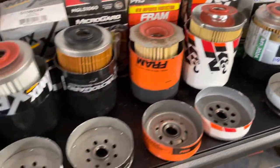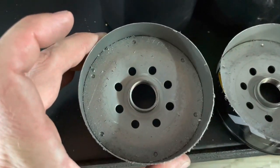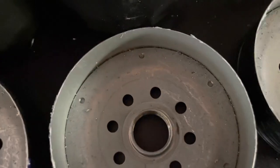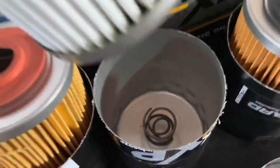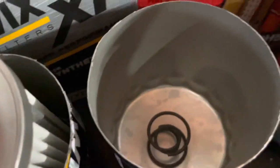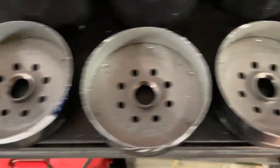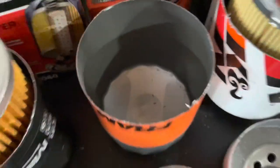I went ahead and cut all these up and I wanted to give you guys an idea of how these look. Starting out here, this is the Bosch — here is the inside of the Bosch canister. You can see the little spring there. Here is the Wix XP — there's the Wix XP right there, and the inside of the can. Here is the MicroGuard and the inside of the MicroGuard. We got the Fram — the quality in the Fram really doesn't seem to be the same in my opinion, but the can looks okay.